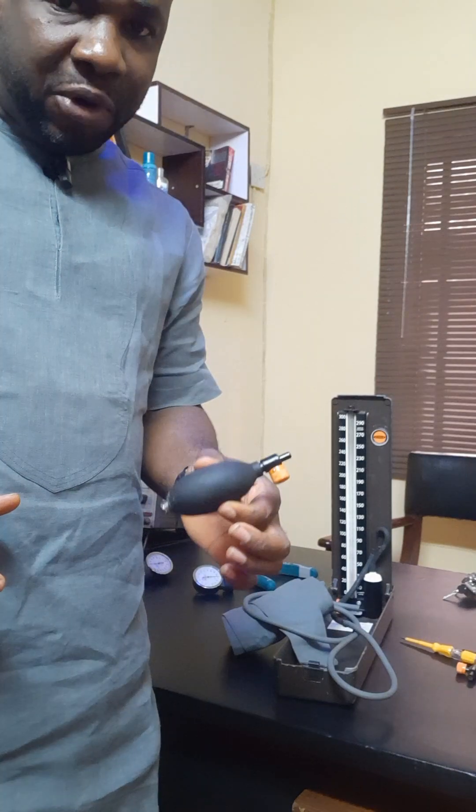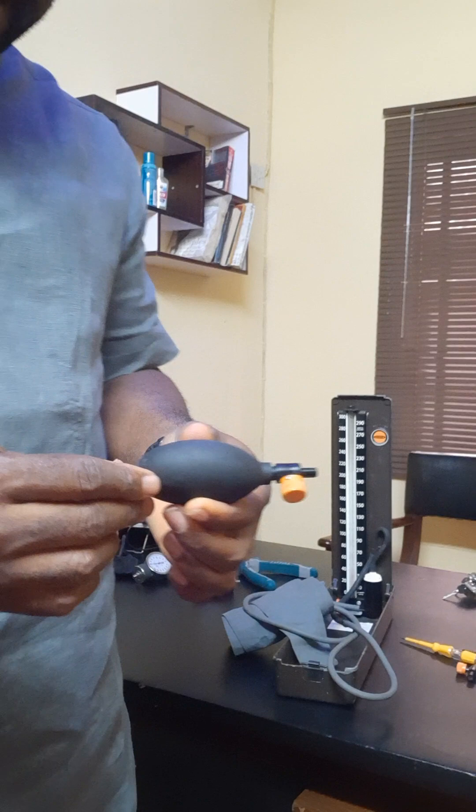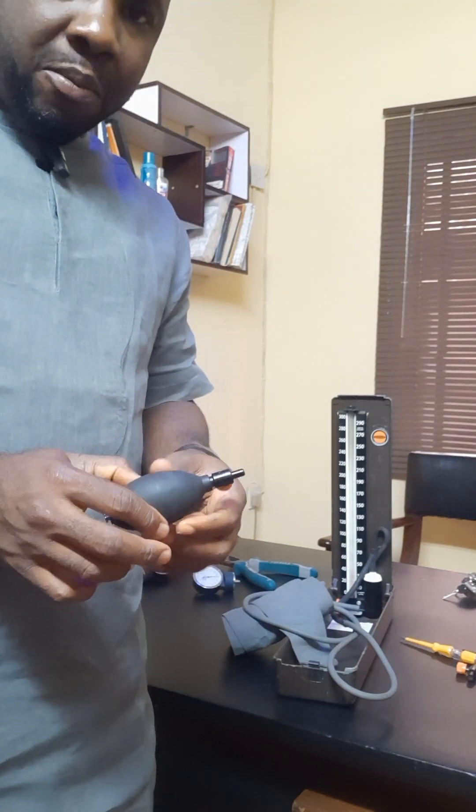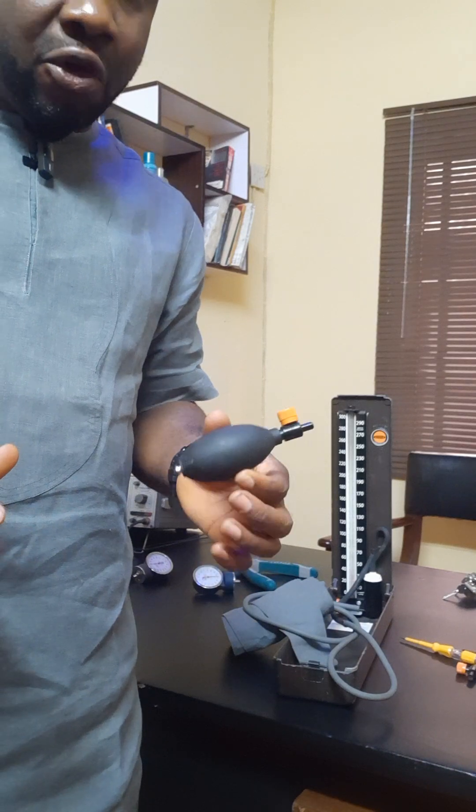I will compress it. If I compress this very pump, I am not expecting it to come back to its original form — that is if it's okay.